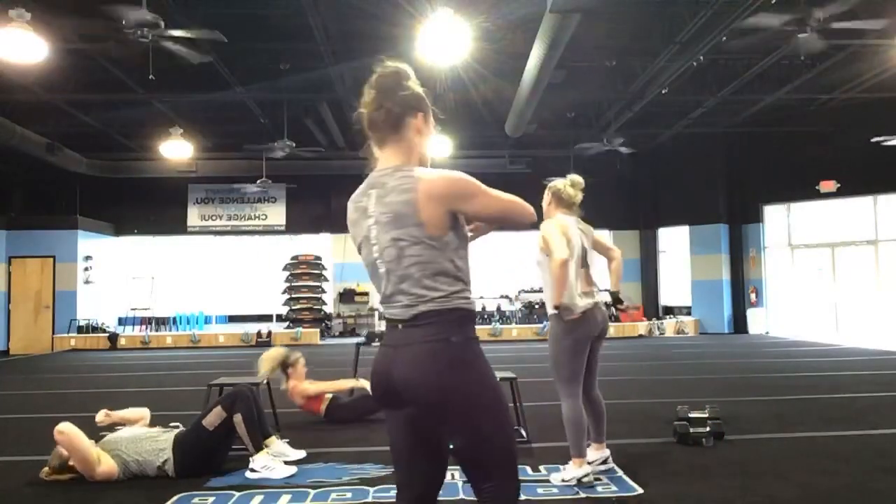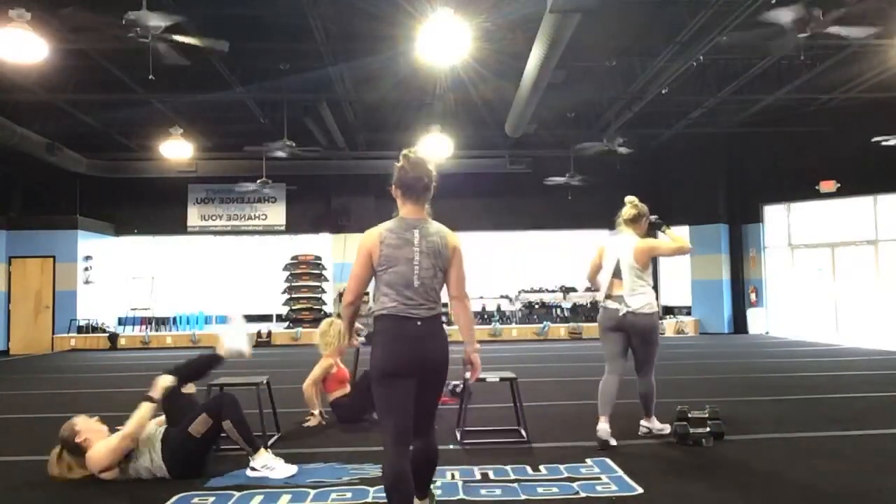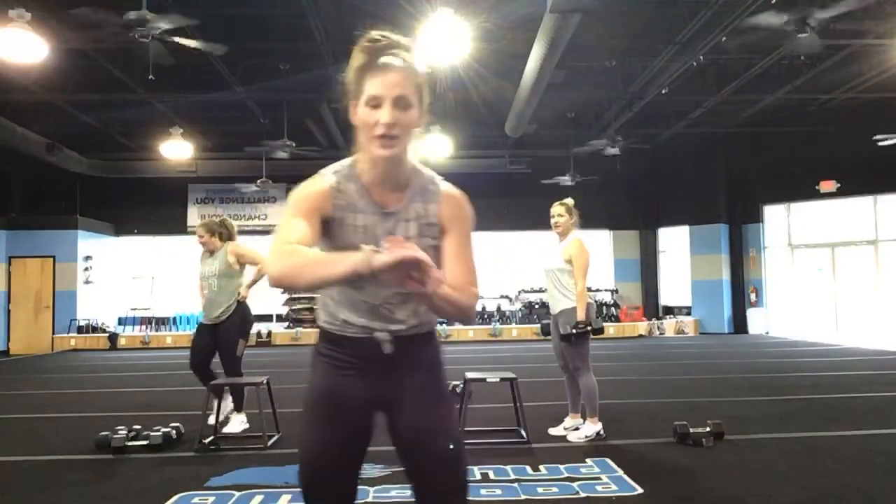We're going into those step-ups — let's go. Get in your position. I can't wait to get you guys back in the gym — I miss you so much. We're going in three, two, and one, let's go! 45 seconds of step-ups. Come on!